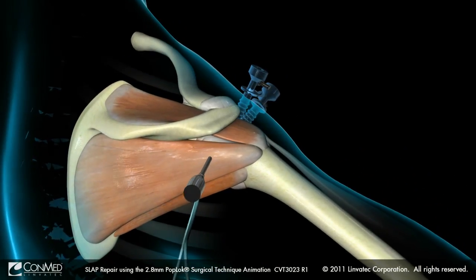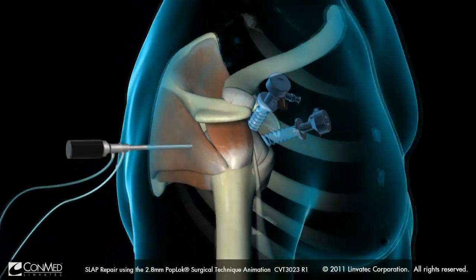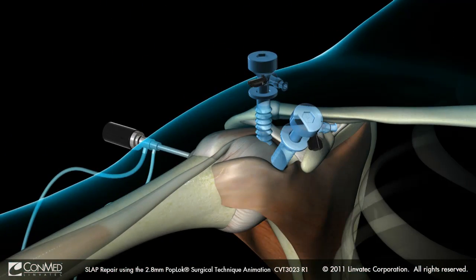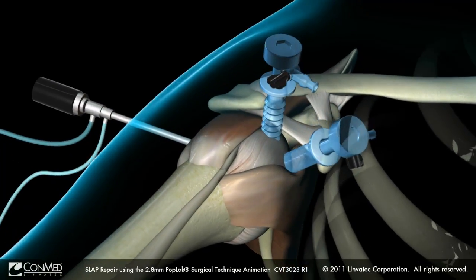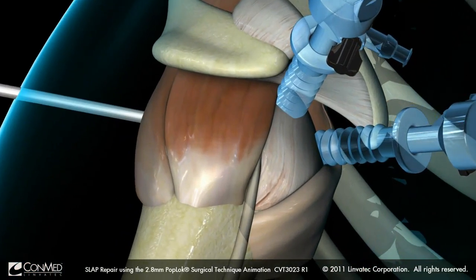The following SLAP reconstruction will be viewed from the posterior mid-glenoid portal. An accessory anterior portal is made just superior to the subscapularis. The working portal is made either through the leading edge of the supraspinatus or through the rotator interval.